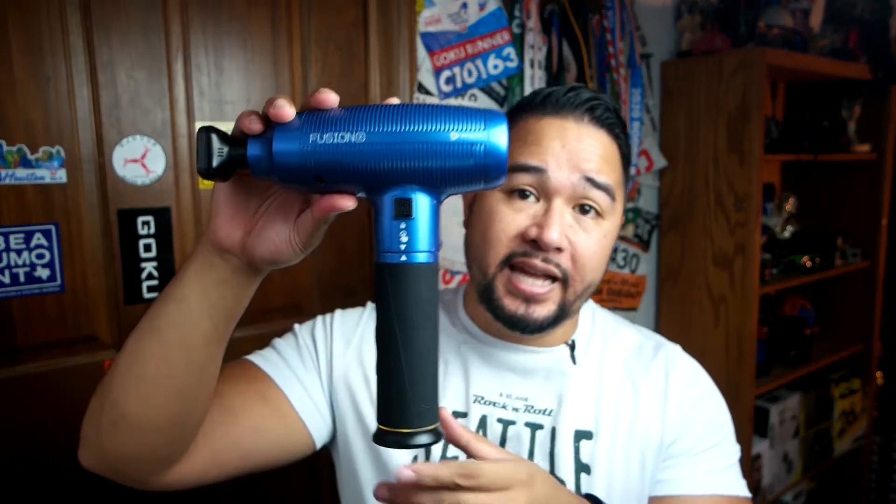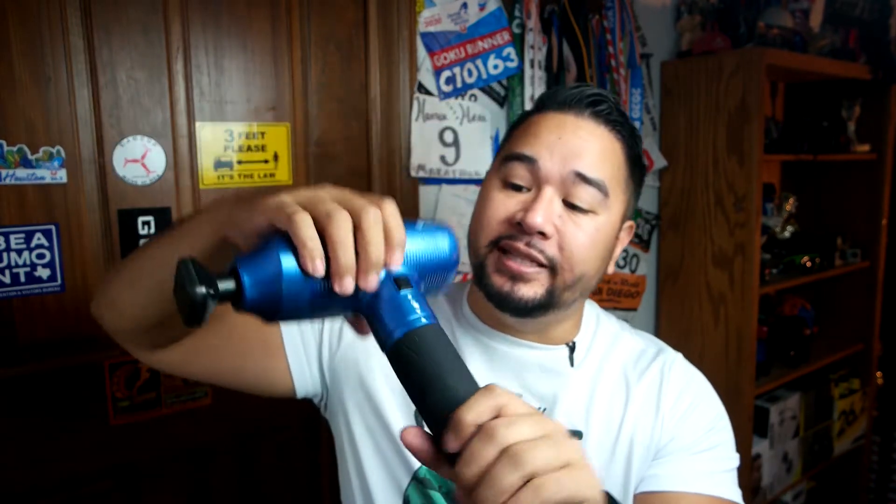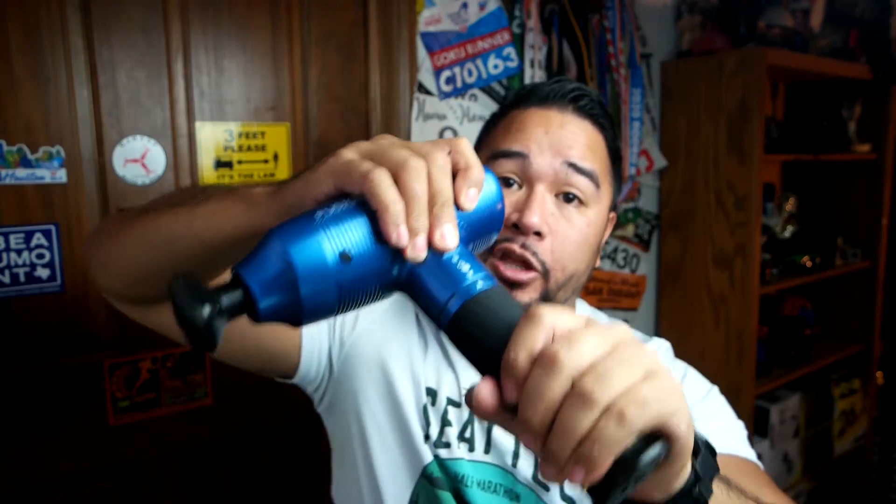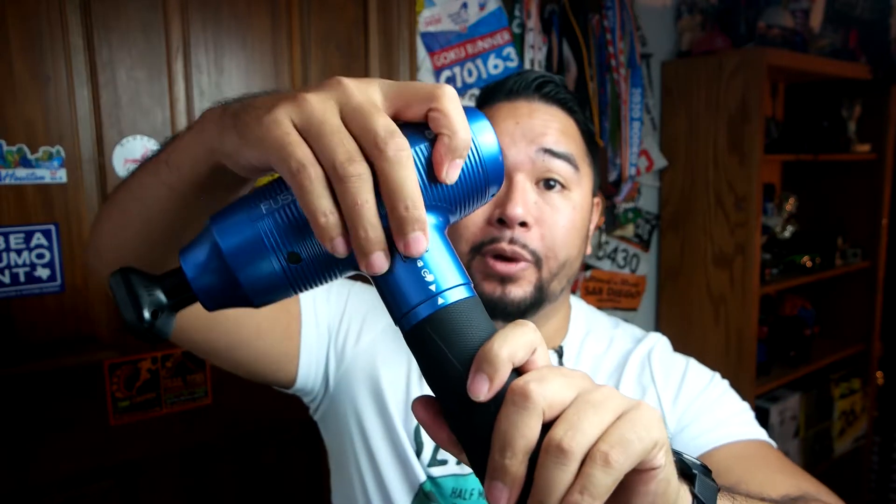This massage gun is actually a pretty big massage gun. It has a 2,600 mAh battery, and it's actually removable. You just press this button over here and then you can remove it. You can buy more batteries on the website if you want to. What I like to do whenever I am traveling with it is store it this way in a bag — that way it's a little bit smaller and more compact.